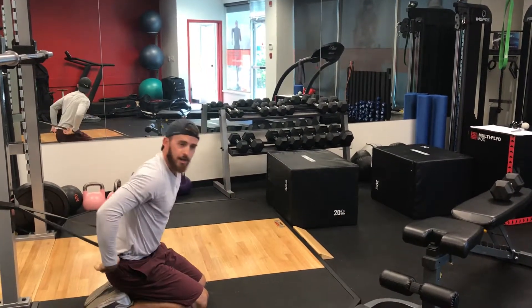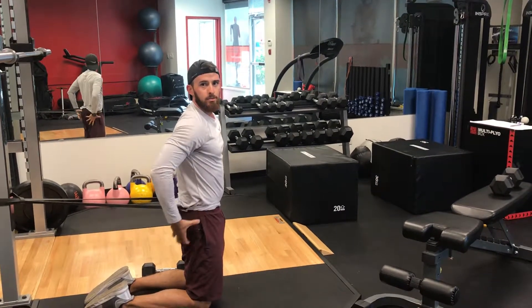Just making sure there's enough tension through the band to really get the hips through and feel some resistance.